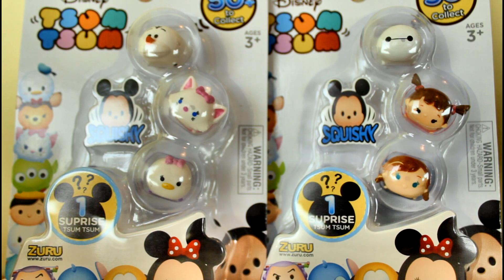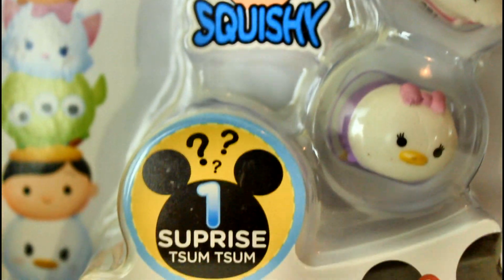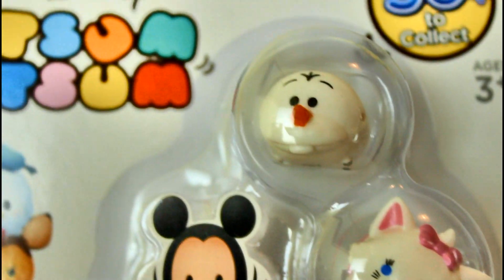Hello everybody! Today we're opening up these SimSim vinyl collectable figures. Today we have two four-packs. There's a mystery one, we have Daisy, Marie and Olaf.